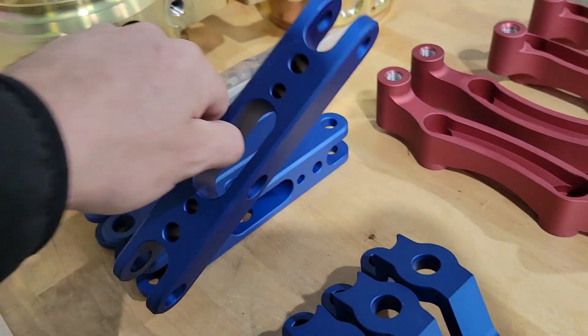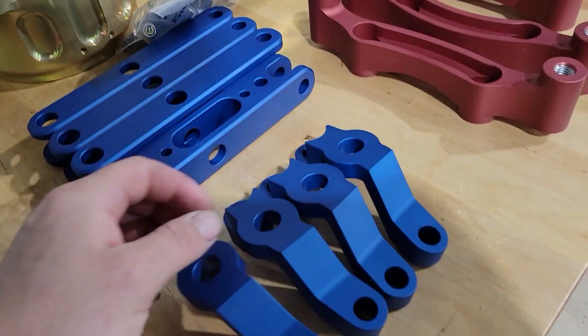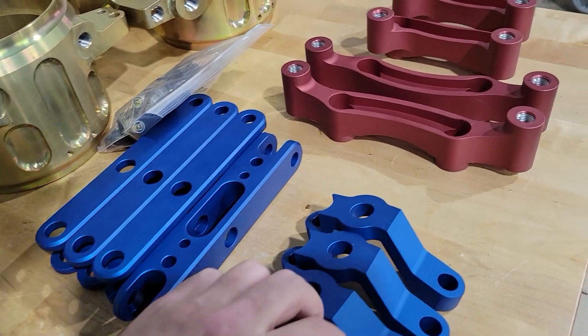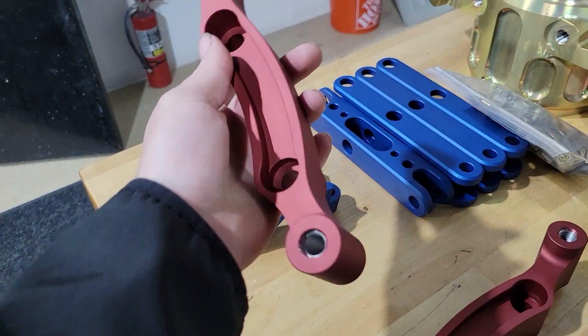These are tow links — a couple small changes here. These are push rod links, moving the push rod right to the upright on the rear. Brake caliper brackets. Quite a bit lighter than the last version.